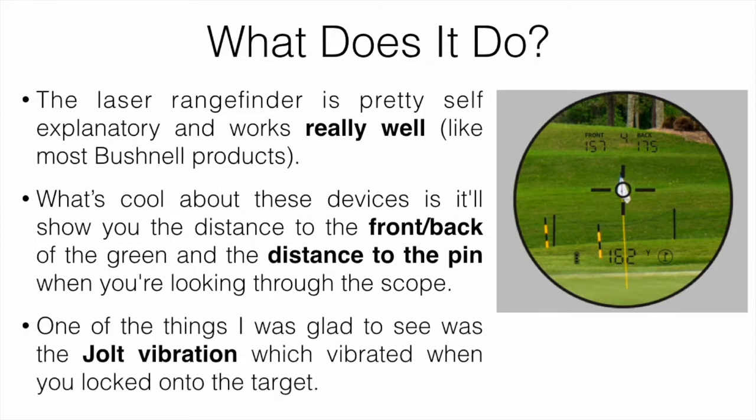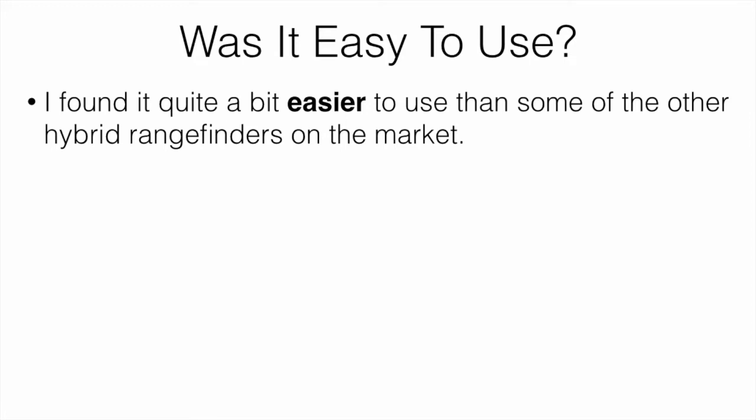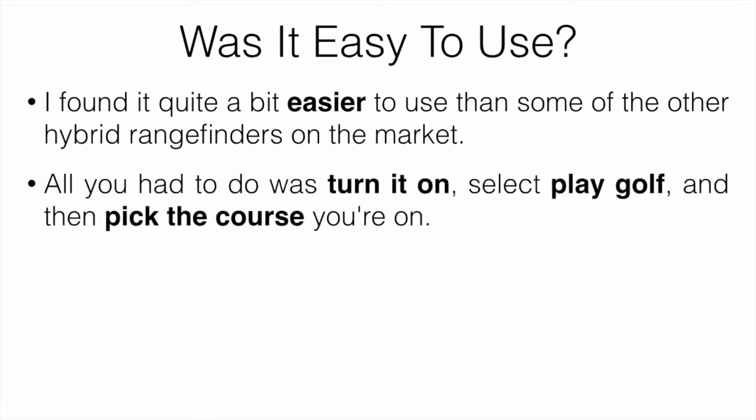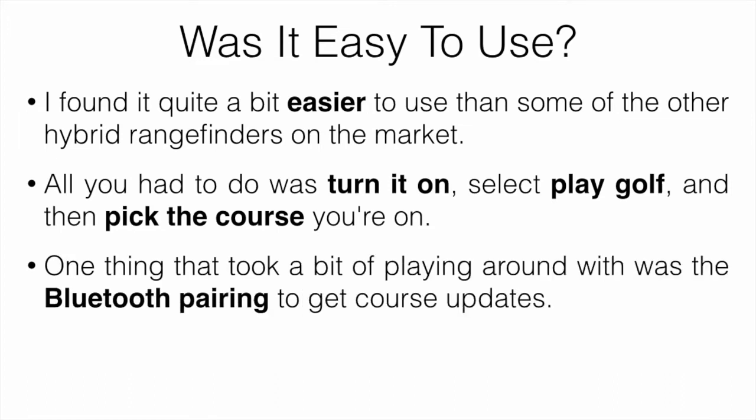One thing I was glad to see was jolt vibration — it vibrates when you lock in on a target, which is definitely useful. I found it quite a bit easier to use than other hybrid rangefinders on the market. All you really had to do was turn it on, select 'Play Golf,' and pick your course. The one thing that took some playing around with was Bluetooth pairing with your phone to get course updates. It took a little bit of time to connect and fully get working, but I'm sure it's something they'll improve.